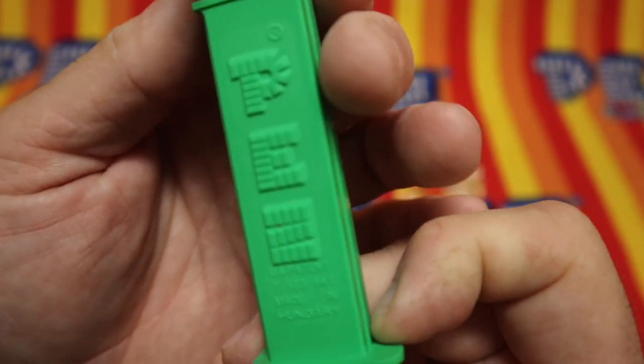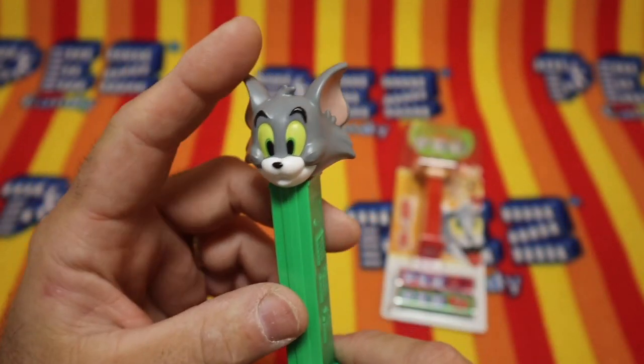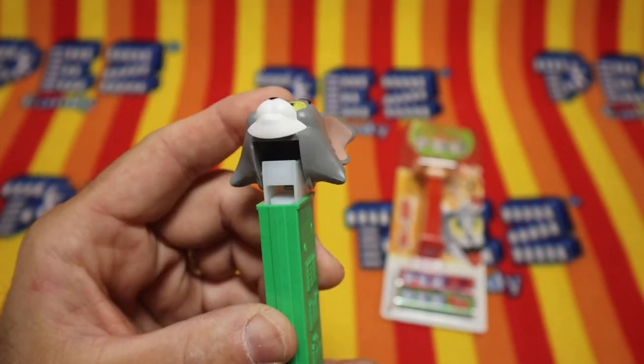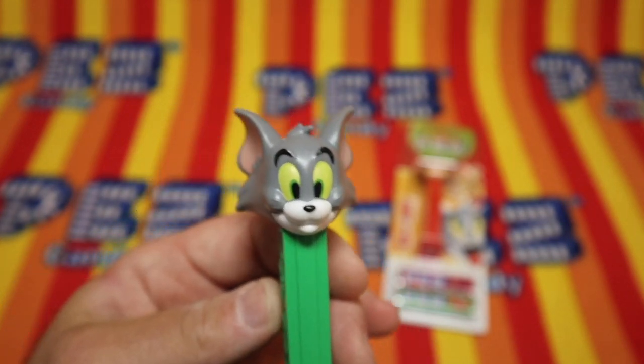And look at this toy. U.S. patent 7.5, made in Hungary. A green stem. Tom the cat. Painted eyes. Painted ears.